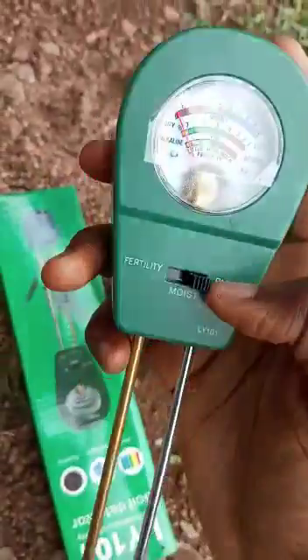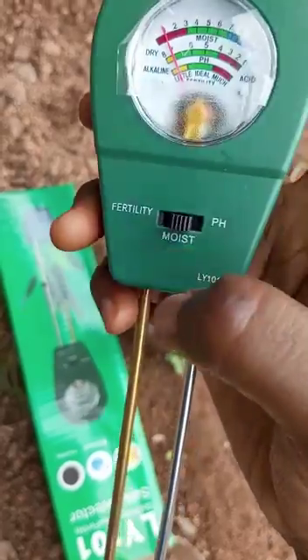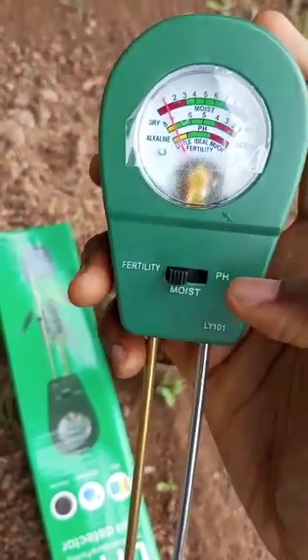To switch between the modes, you press to the side — to the left or to the right, like this. It's a simple technique.